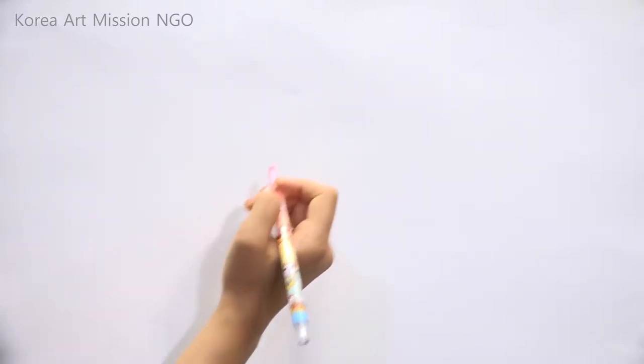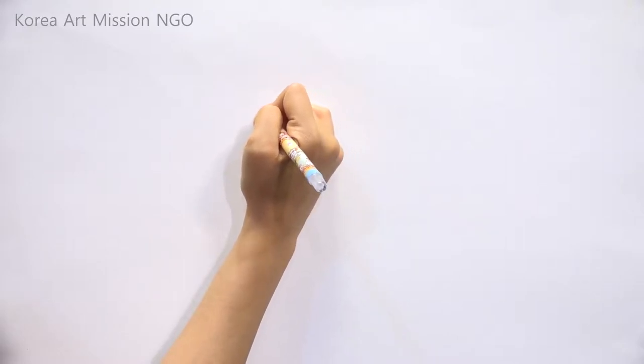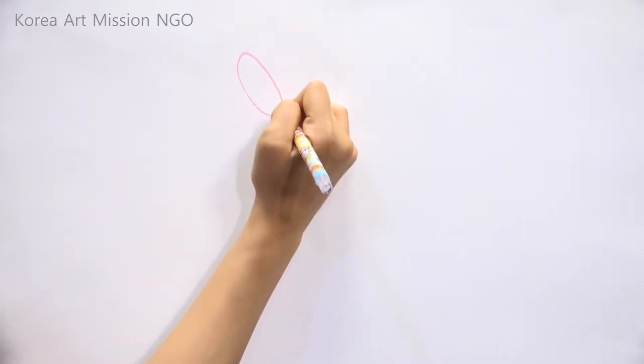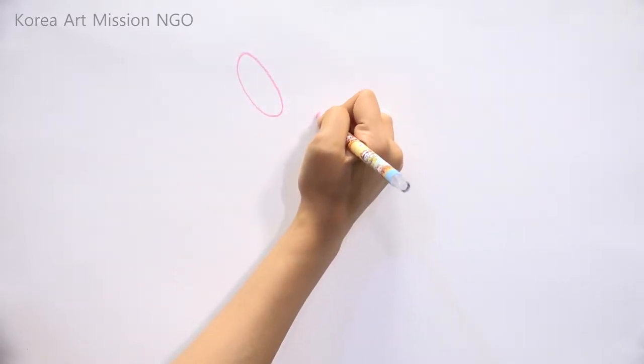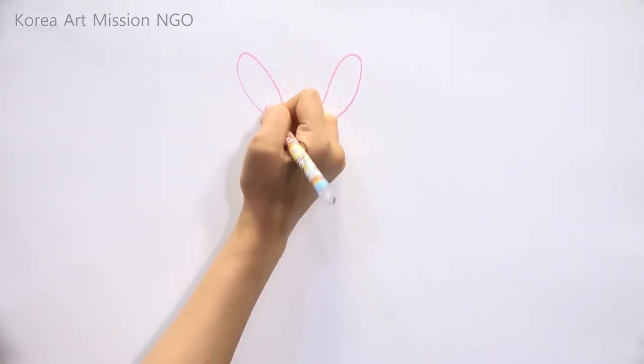Suddenly the rabbit appeared from behind the fountain. Everyone, do you like rabbits? I really like them! Let's draw a cute rabbit together. First, draw the rabbit's ears — draw them as two long ovals.